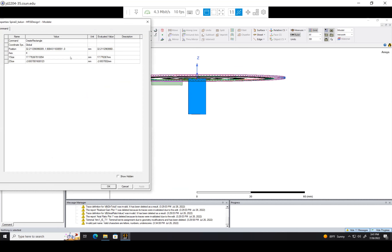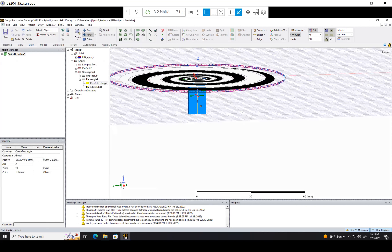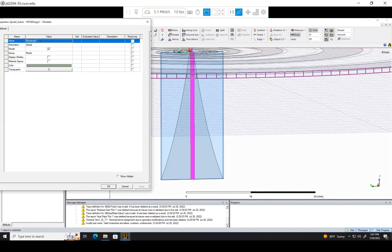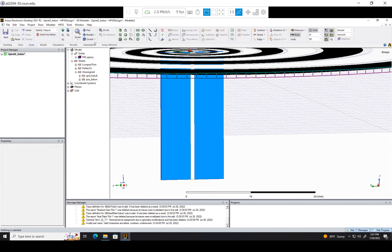In the rectangle properties: y_size is y0, z_size is negative h_Balun because we want it to go downwards. The x_position is negative y0/2, y_position is also negative y0/2 because it's centered, and z_position is 0. There it is — our positive terminal. Let's call this 'positive_Balun' and make it white. There's the positive side and the negative side.